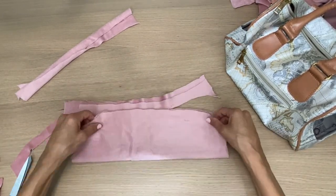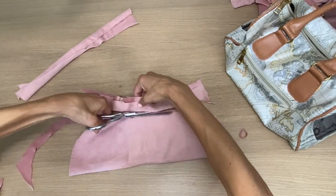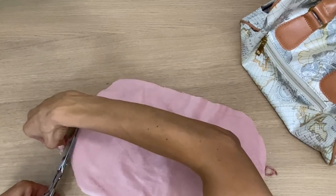Now I'm just folding the minky plush in half so that I have a symmetrical pillow. I'm going to go back to the sewing machine and sew it together, leaving an opening on the top so I can turn it right side out.